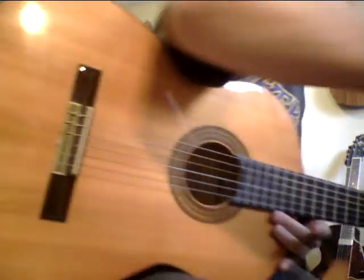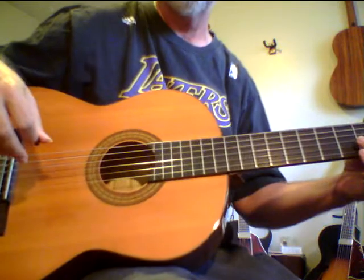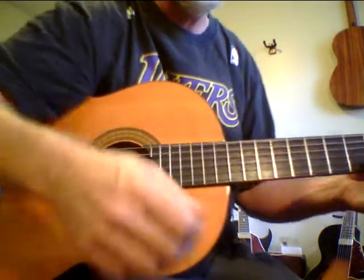I've got it in this tuning that I got from Carlos Montoya, which is a flamenco tuning where you make the G string an F sharp and then you make the low E a D.